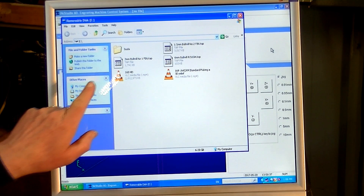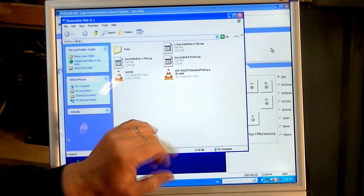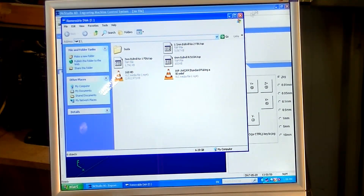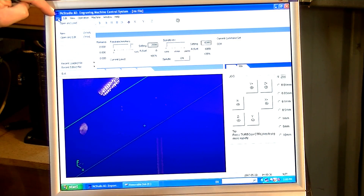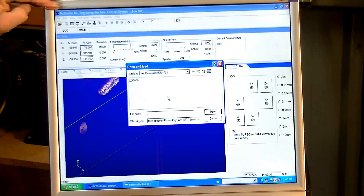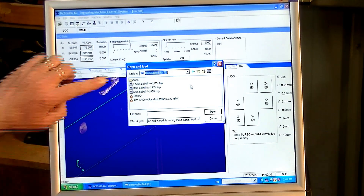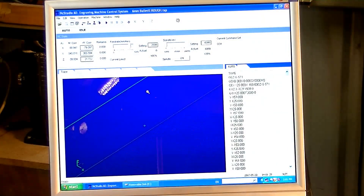Now I'm going to load the first cutting strategy, which is a tool path — the six millimeter ball mill rough-in cut. Just drop that down a second; that's just bringing up what's on my flash drive. This is NC Studio, a really good program and I personally like it. We come up to the top corner where it says File, Open and Load. Here's the file — the six millimeter rough-in — double click and it's into NC Studio.